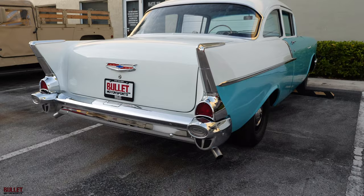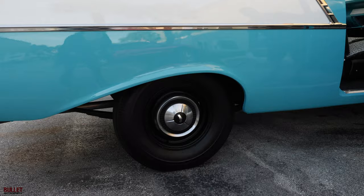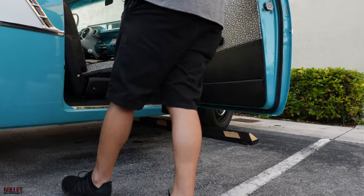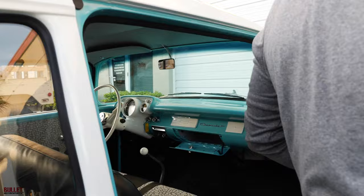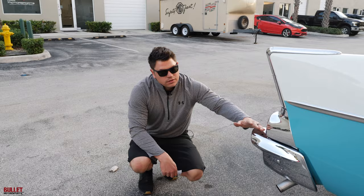The passenger side looks really good. All the trim looks just like the driver's side. You can see the exhaust protruding from both sides — it does have dual exhaust. There's the dog dish caps again. I'm going to open up the passenger side door so you can see how nice it is, and there's no rust or rot. It is fully restored. This is a GM crate motor with a three-year warranty, and that was just put in the car earlier this year. So I don't know what else you can ask for when you're looking for something that's going to be a cruiser.